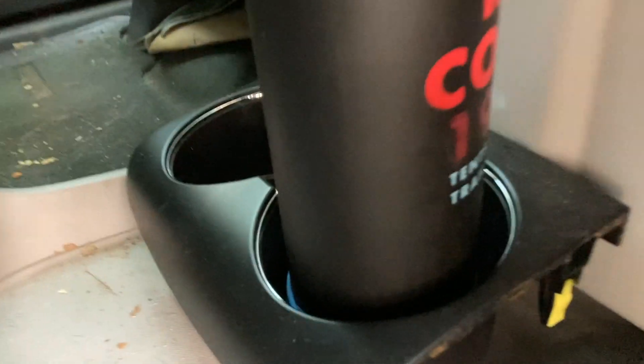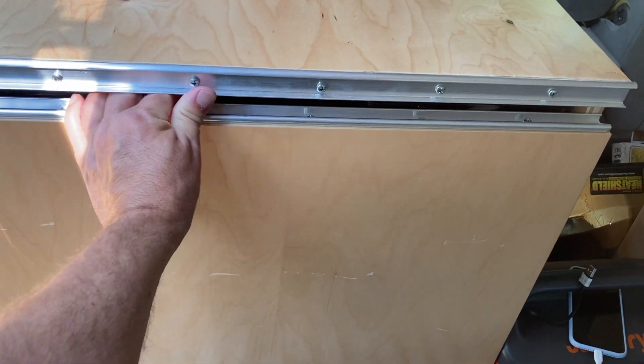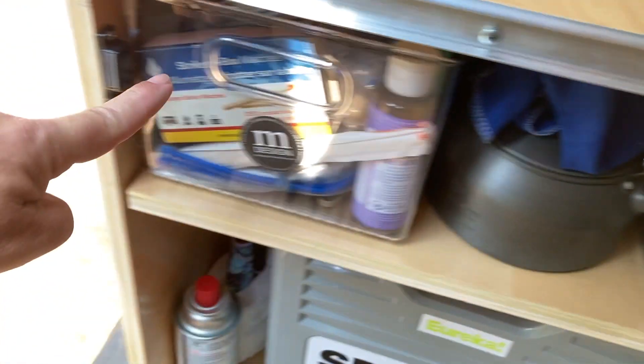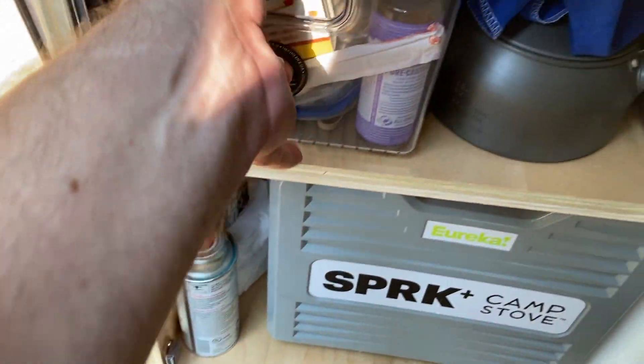We also took the cup holder from the console and just screwed it down in front of the refrigerator to give us more cup space. For the cabinets, we had to make sure the doors didn't fly off during sudden acceleration, so I added four magnets in total — one, two, three, four — to keep those attached, and that seemed to be working well.